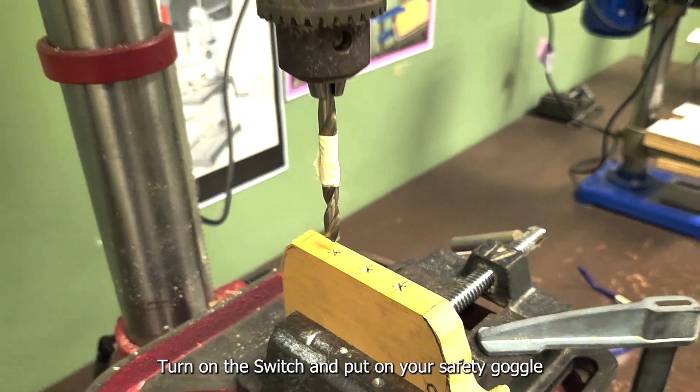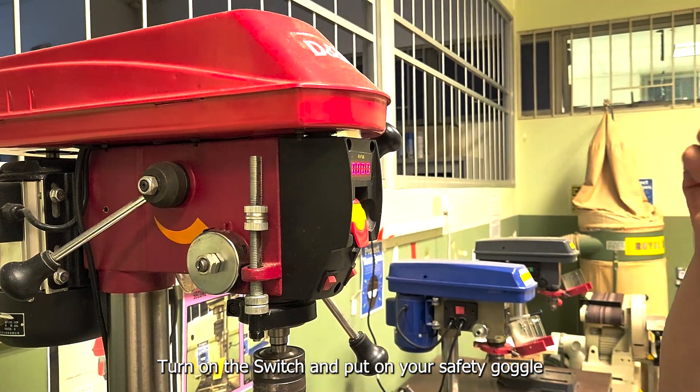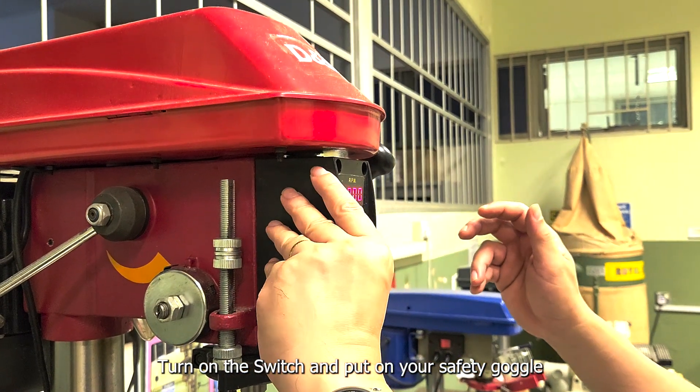The next thing you're going to do is to turn on the switch. Please put on your safety goggles, then turn on the switch.